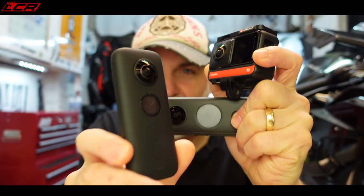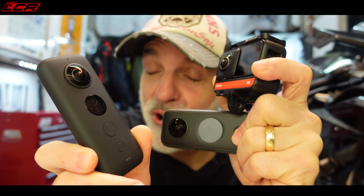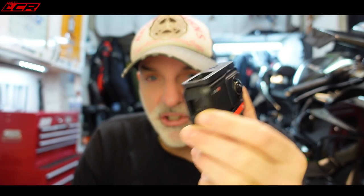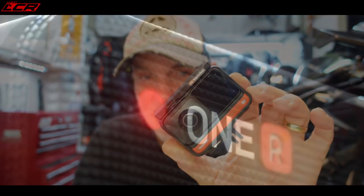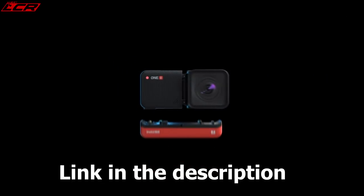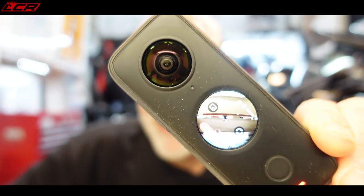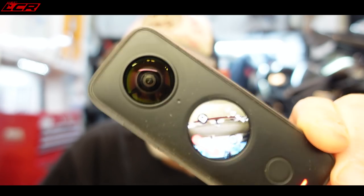The Insta360 cameras for me are fantastic. I've actually got four Insta360 cameras — one of them fell off the bike at some point. I've got the One X, the One R which is a modular 360 camera where you can plug in a 360 module, a standard action camera module, or a one-inch sensor module for high quality vlogs. So it's sort of an all-in-one camera solution. Insta360 have now just brought out the One X2.